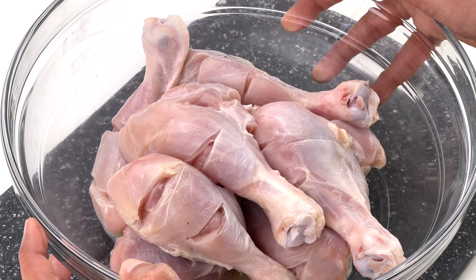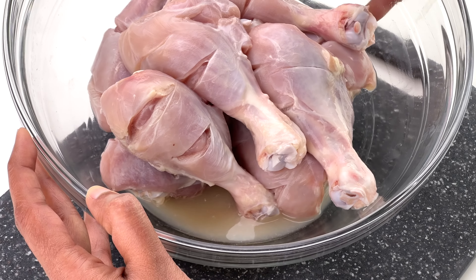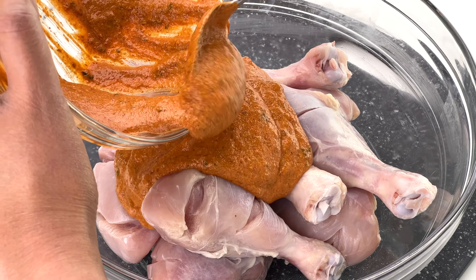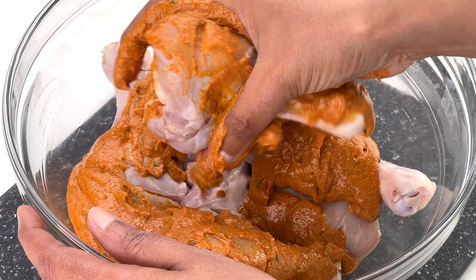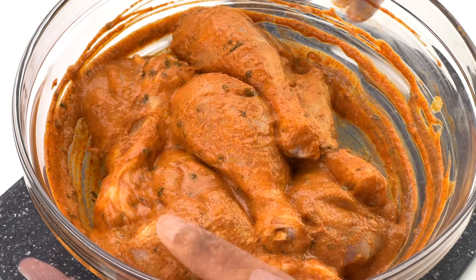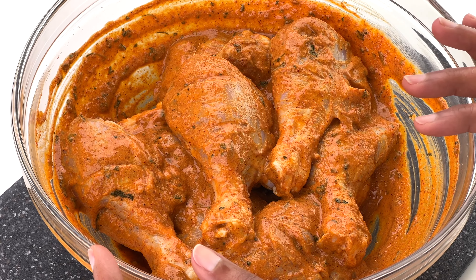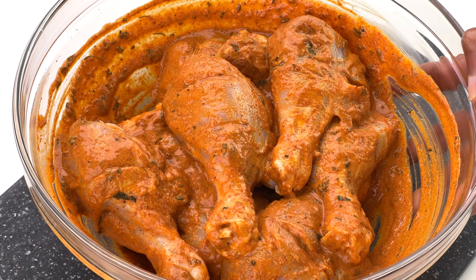Before applying this tandoori masala marinade to the chicken, first drain out all the excess liquid from the tenderizer — you really don't need all that excess liquid. Then apply the tandoori masala marinade to the chicken, ensuring to coat all the pieces well, even filling some marinade into the gashes made earlier. Let the chicken marinate for at least four to six hours — even better overnight, or for 12 up to 24 hours.